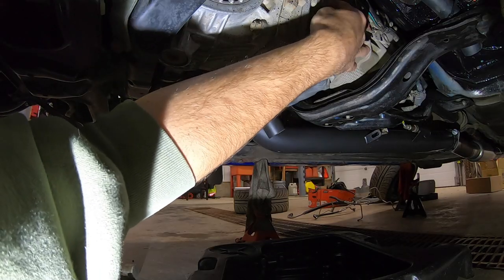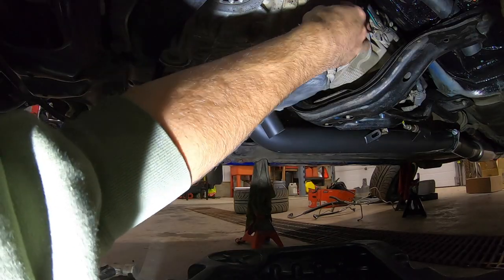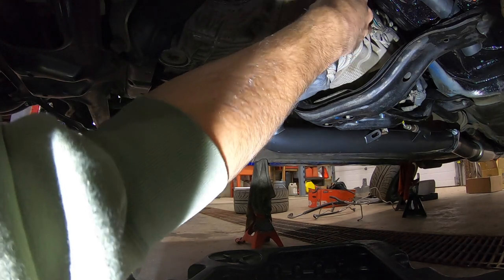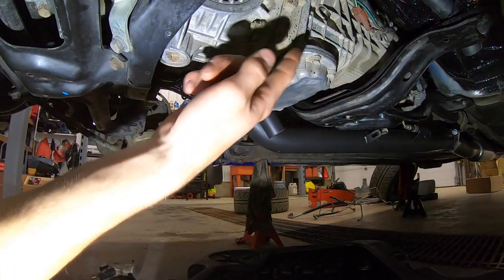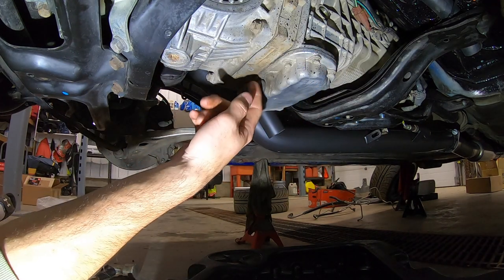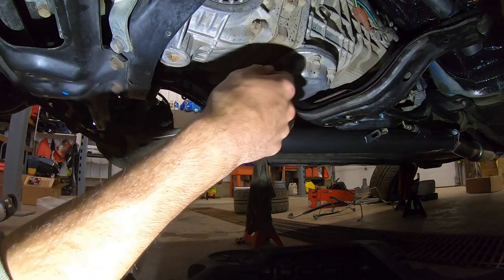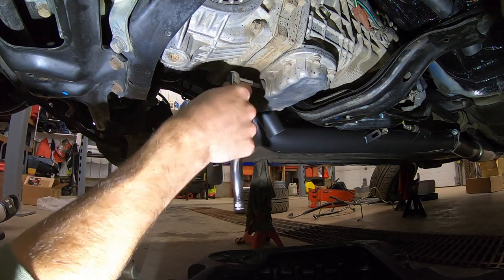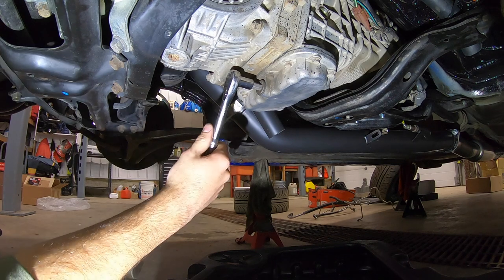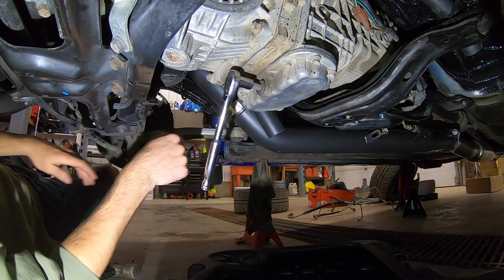Now you're just going to thread that fill plug out. If yours is full you might have a little bit of fluid come out. I drained my transmission fluid so I shouldn't have anything — set your fill plug to the side. Take the fill plug out first. It also lets you drain the fluid faster because you'll have air coming in pushing the fluid out. Now I'm going to take this drain out — I already drained it so it's going to be loose.